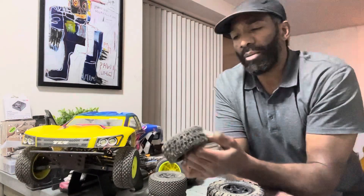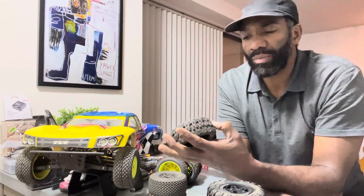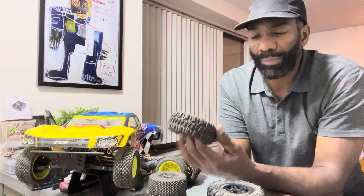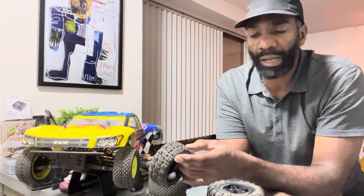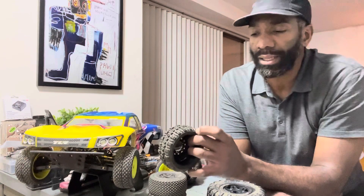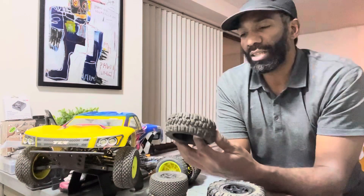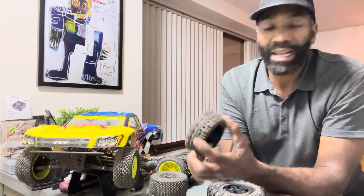They look really cool when they're brand new, and I ran these a couple of times before finding a better short course tire. But I still wasn't happy with the performance at the track — just slipping and sliding out. Once I learned that tires play a big role in why your car underperforms, it all made sense. Make sure you get tires that hook up well at your track. This particular tire — the Trencher — I'm ready to sell it. I give this two stars.